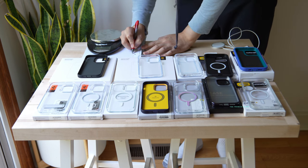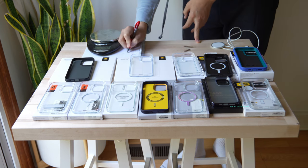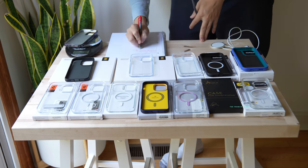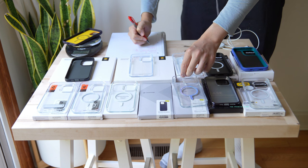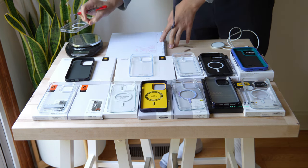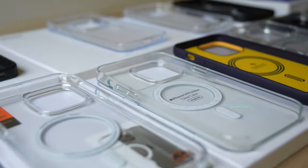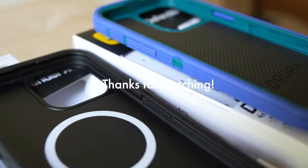Overall verdict: all three are relatively affordable for what you get. If you want the most modern option, the Symmetry Plus is 3X military grade, easy to put on and off relative to the two-piece systems. But if you want maximum protection for your investment, the Defender XT meets those needs with a modern design that doesn't add too much bulk and looks good depending on the color you choose. Thanks for watching.